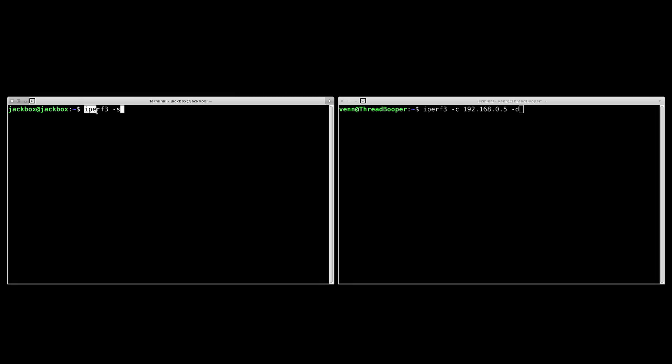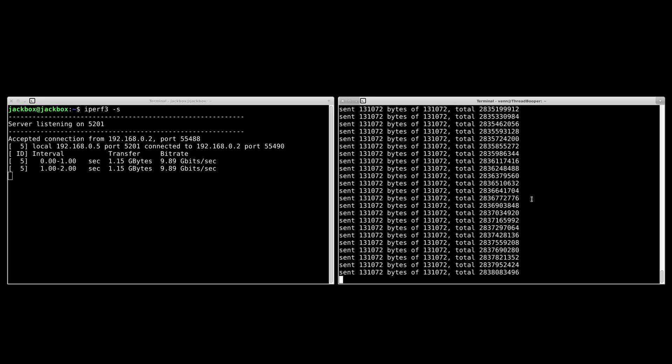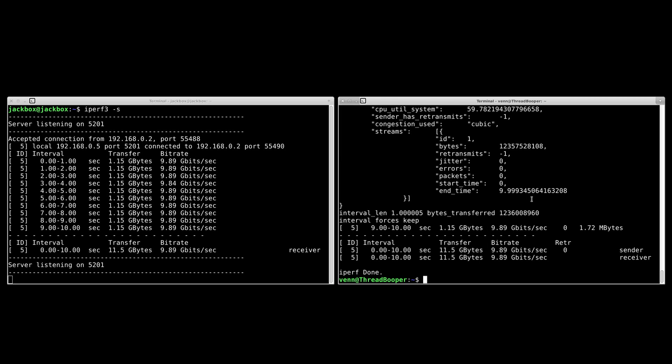Now, what you probably showed up for — can it do 10 gig at line speed? Well, through the magic of SSH with a little bit of iPerf3, send and receive test: we're transferring 1.15 gigabytes a second at 9.89 gigabits a second. Both ways, no problem.